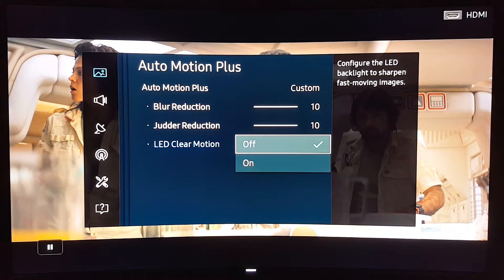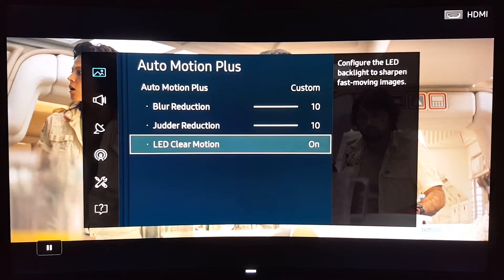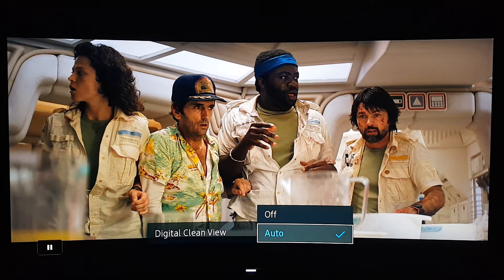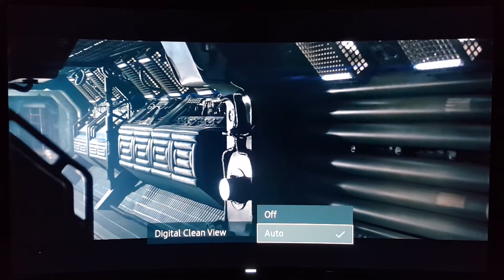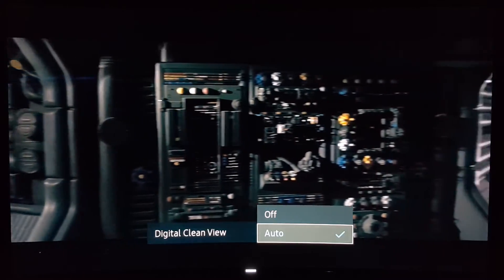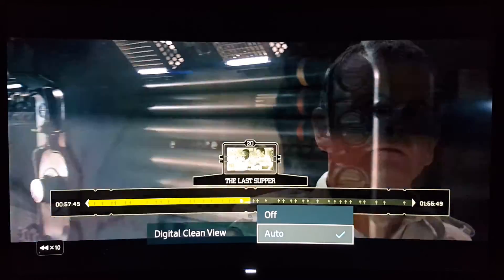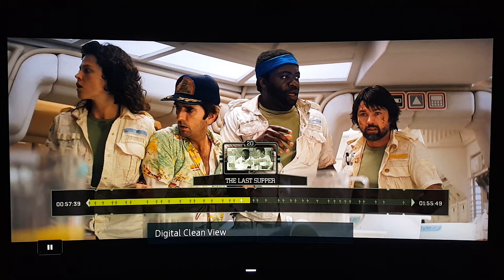And even with it on, there's more soap opera effect and you'll notice some judder — kind of a stuttering in the image. So I don't think LED Clear Motion is a good option. Turn it off; like I said, it also makes the image darker. Just use Auto for Auto Motion Plus.